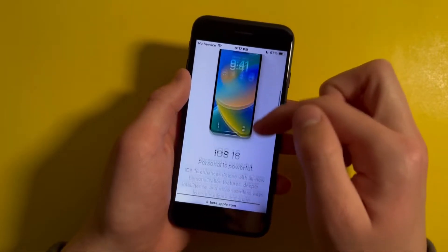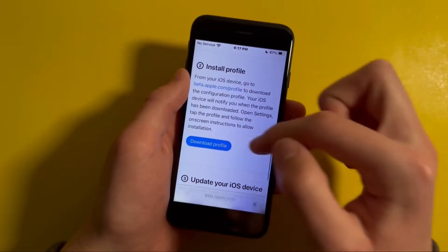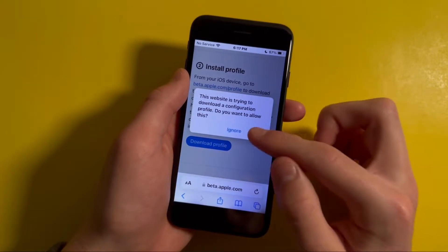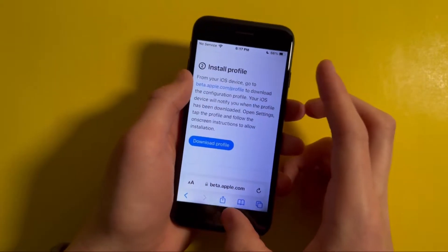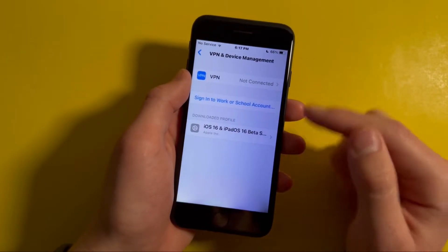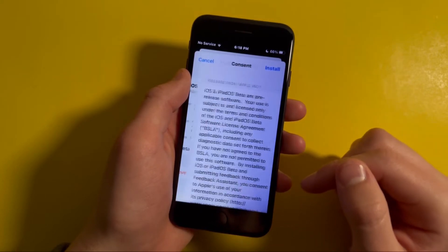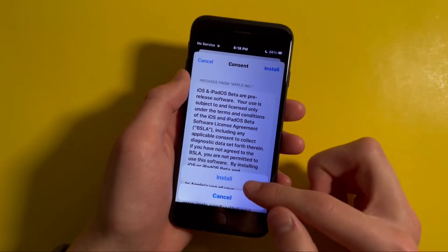Once that's done, scroll down to where it says 'enroll your iOS device,' then scroll down to 'download profile' and press on that. Then press allow, open Settings, press on 'profile downloaded,' and tap install. Next, type in your passcode and press install, then tap install again.